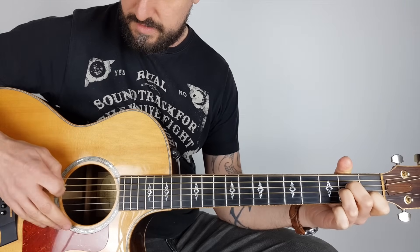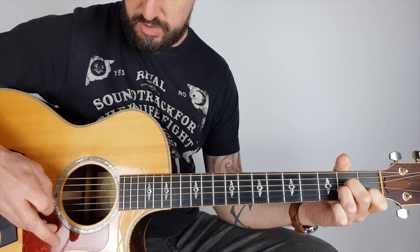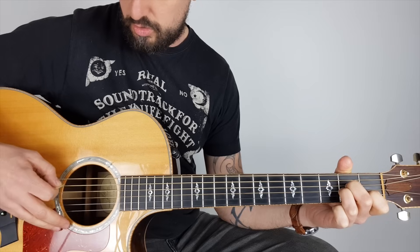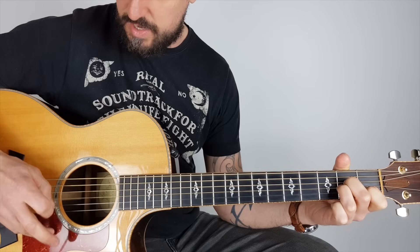So we've got this G note and then to A minor. What I'm doing there is five, four, three, one, two, three — or if you know the note names: A, D, G, E, B, G.